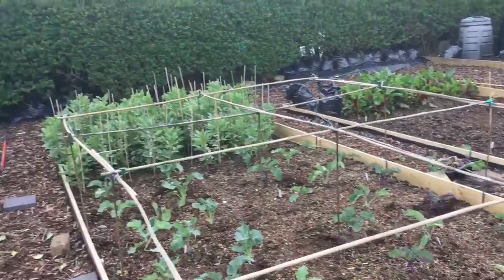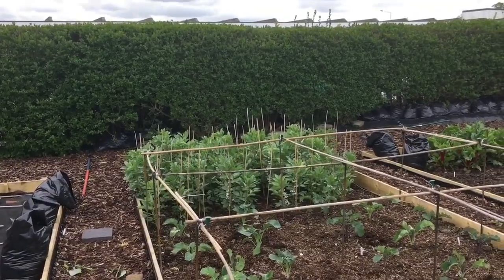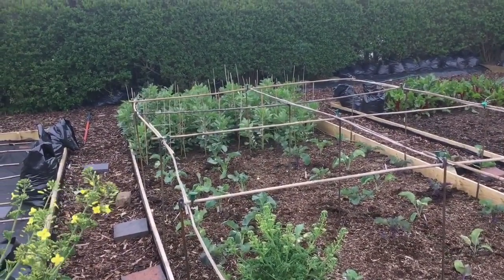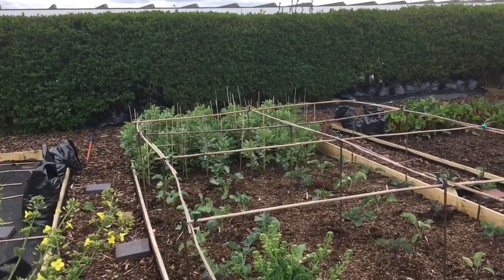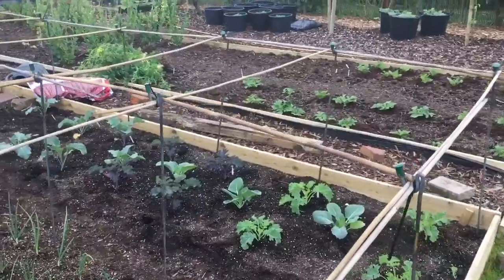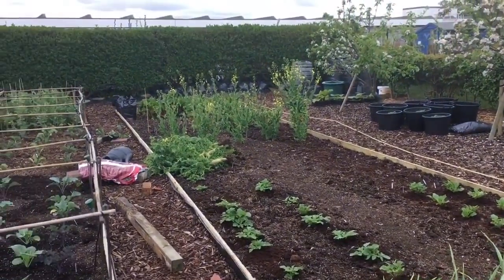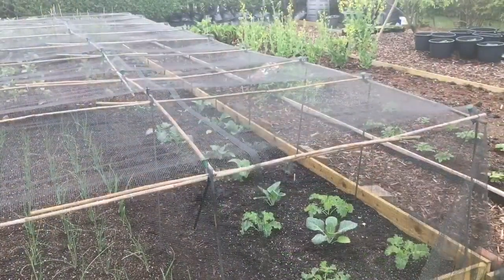I've ordered some netting to go over it, and I actually ordered enough to go over those broad beans as well - but I'm obviously not going to net those because it would be too much hassle for picking. Eventually once the broad beans are out, I'll be able to extend it and add another section to protect the brassicas going in their place. Next year the brassica bed is going to be this bed, which is slightly narrower, so it'll easily adapt to that, and it's longer so it'll adapt to that as well.